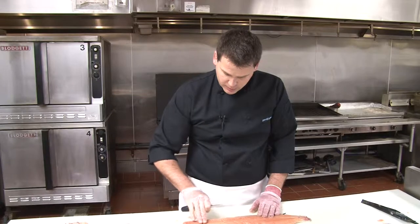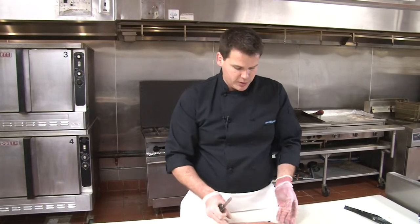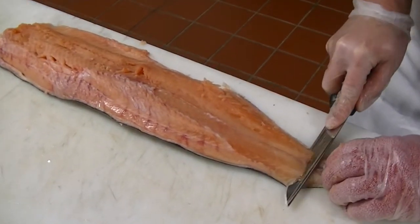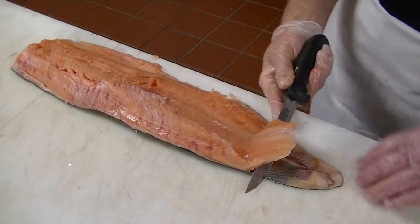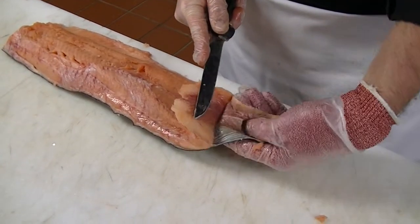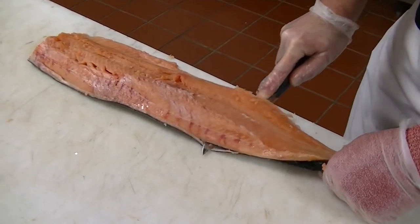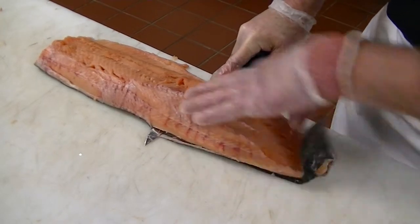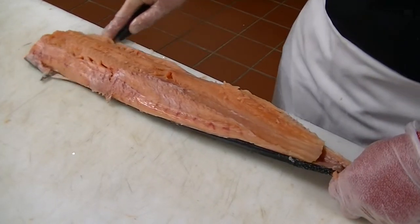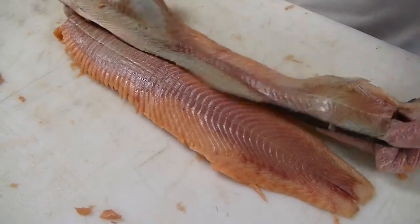The only bones remaining are the pin bones left from the spine. We need to remove the skin because today we'll be using it for a chowder recipe and we won't need the skin for grilling. We're going to come in and cut down to the flesh to get this little tail piece up. You can put your thumb through here — it allows for firm control so you don't slip with your knife. We're just moving the blade back and forth, moving towards the head while keeping firm pressure backwards with the fish. We have nice skinned salmon here with very little waste.